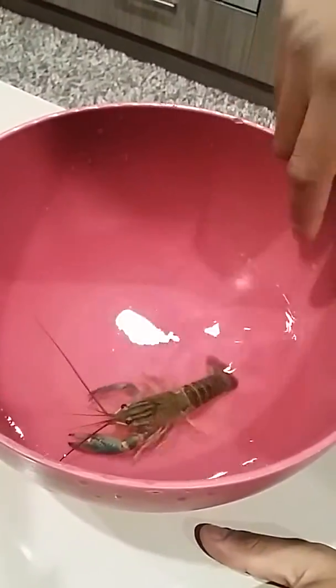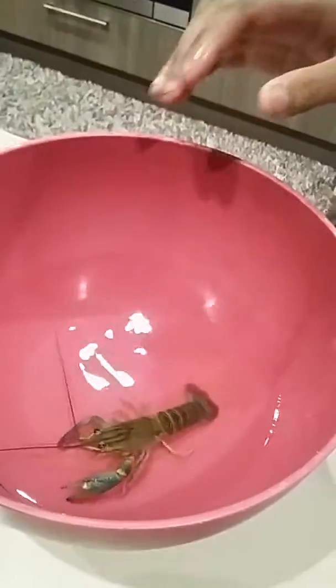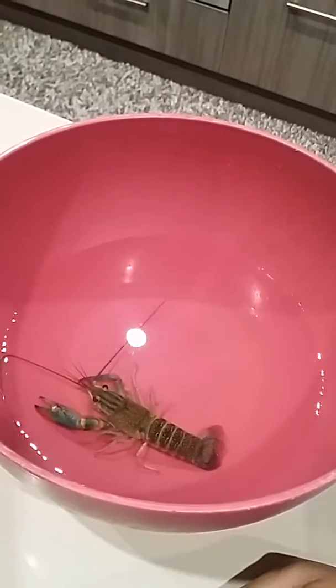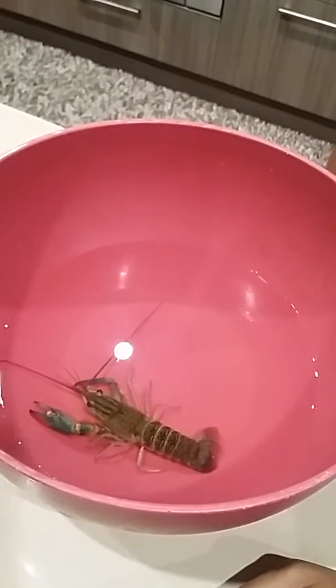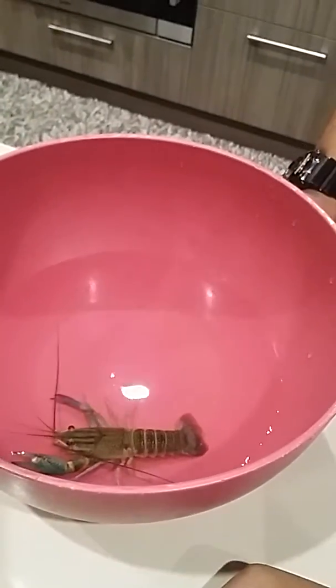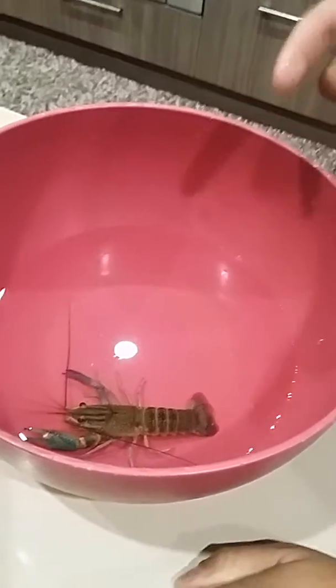We're going to show you how to sex a yabby. This is a female yabby — I know that because I've sexed her before. There isn't any other way to tell, like bigger claws as you would in crabs, because with crabs they need those claws for fighting against other males for the females and stuff like that.